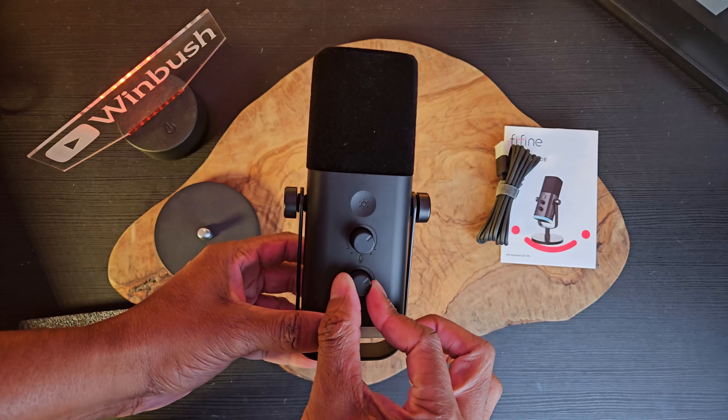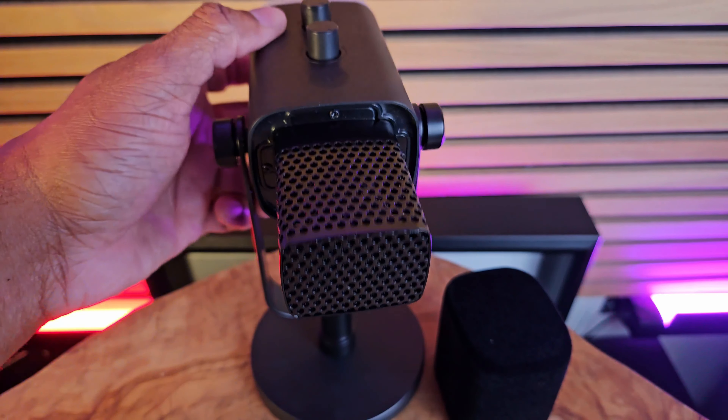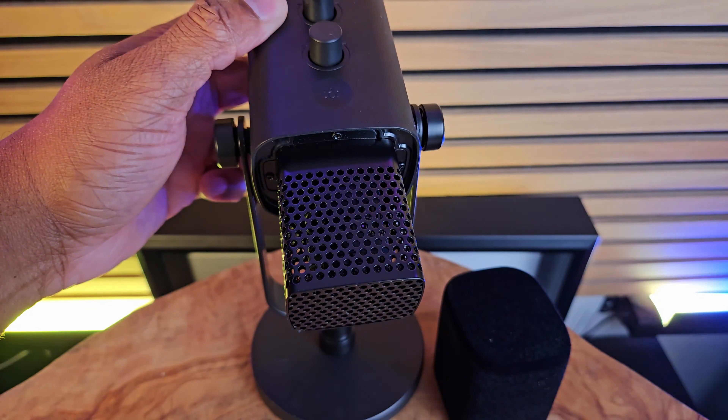If I pull off the top you can see underneath the spit guard what the microphone capsule looks like, but it comes with the guard on it so it's easy to clean. I don't suggest putting it in a washing machine, but if you've been using it for a while it's nice to keep your stuff clean — and you can easily pull that off, clean it, and put it right back on.